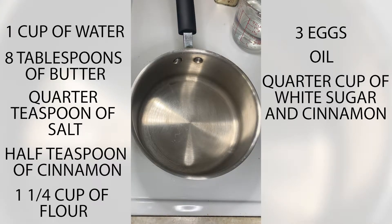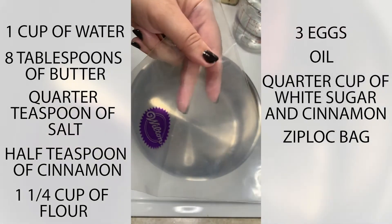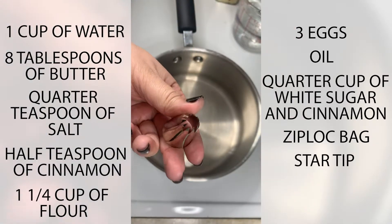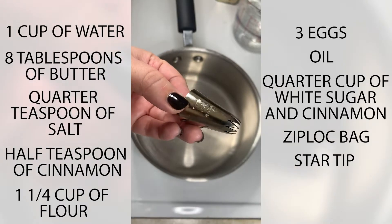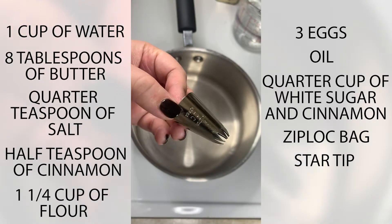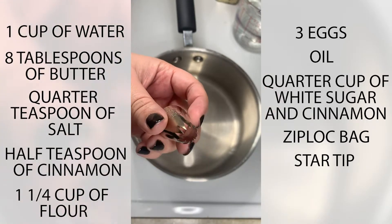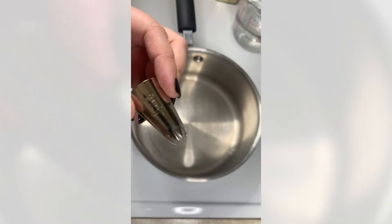You will also need either a Ziploc bag or a piping bag when it comes time to fry, and a star tip — this particular one is the Wilton 2C. Last time I made churros this was actually a closed star tip and I had to stick a skewer through it to open it up, but any star tip will do.